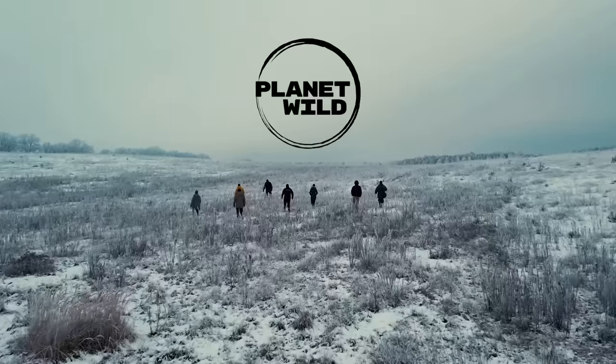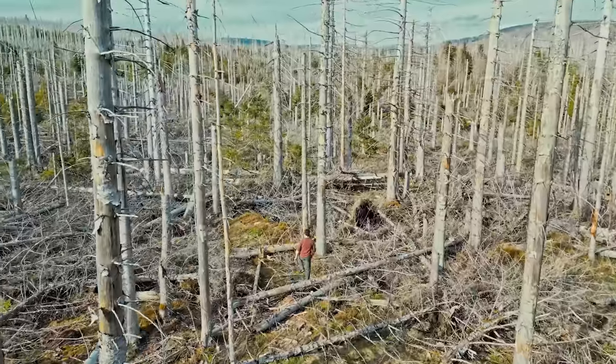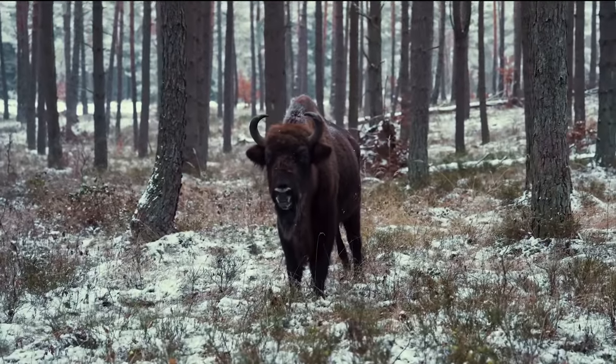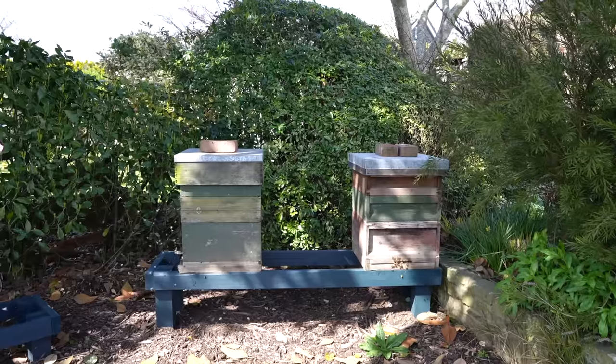I sometimes get messages from people saying thanks for saving the bees, thanks for helping the planet, but really I do nothing compared to the guys at Planet Wild, who I'm partnering with in this video. Each month Planet Wild go on new missions such as restoring forests, cleaning up oceans, or bringing back endangered species and they post videos on their YouTube channel showing the work that they're doing. I'll tell you more about Planet Wild a little bit later.